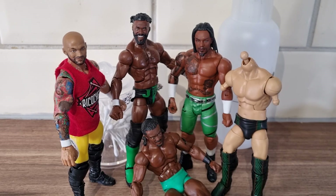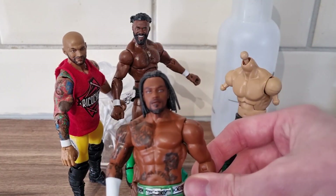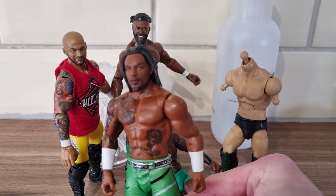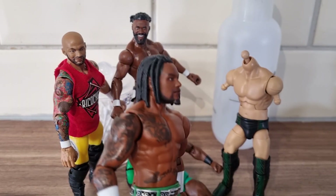I've been wanting to make a figure of him for a while. I really enjoyed his stuff in NXT before I stopped watching. The Hit Row stuff in NXT 2.0 wasn't really for me, but I think he is a fantastic talent. We did get an Isaiah Swerve Scott figure in basic form, which makes the head scan job a lot easier.